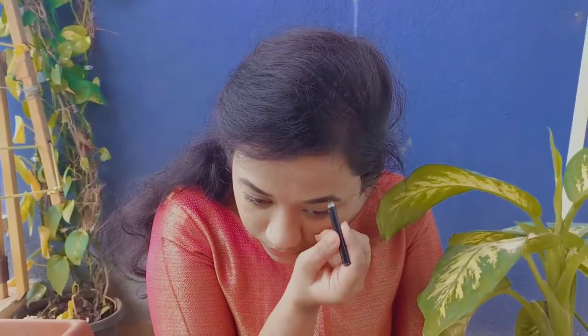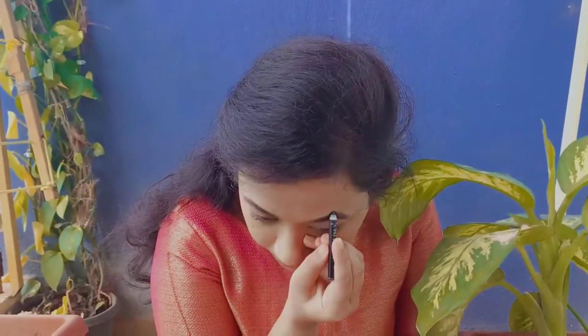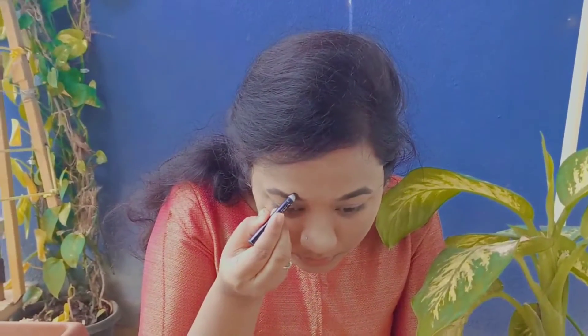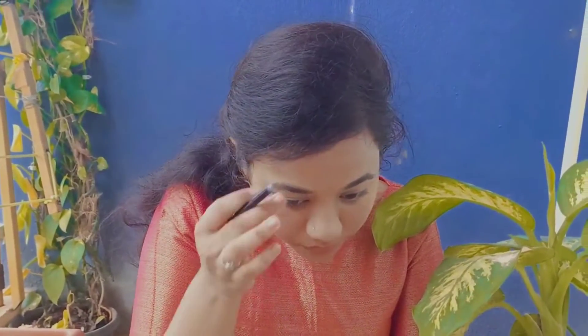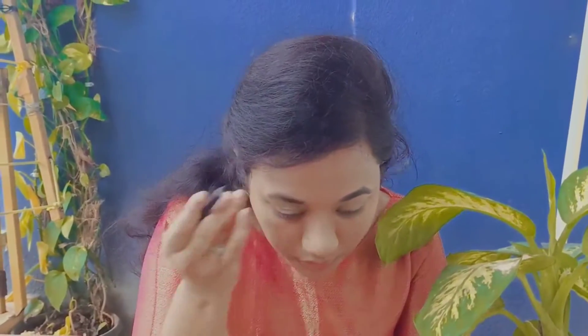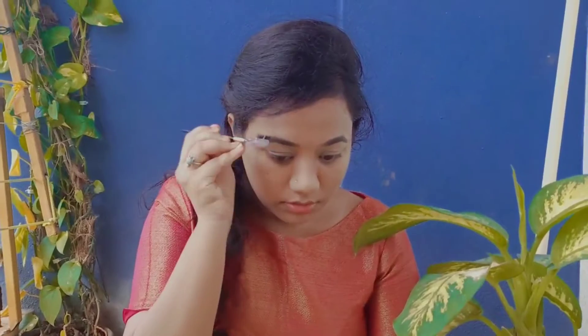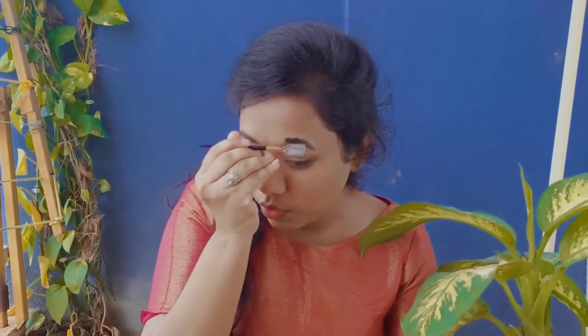Now I'm doing my eyebrows. I'm just brushing them and doing the outline. I'm brushing them to make them all go one side, just combing them into place.